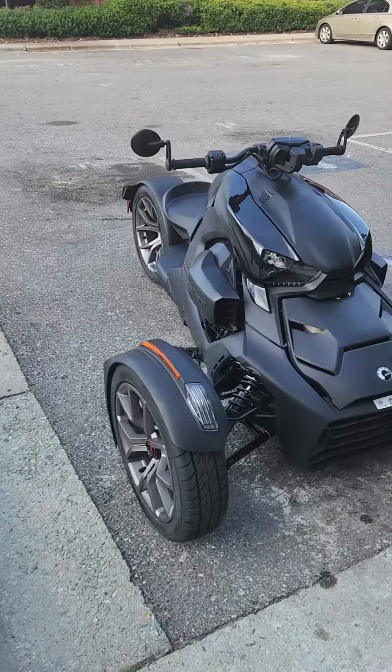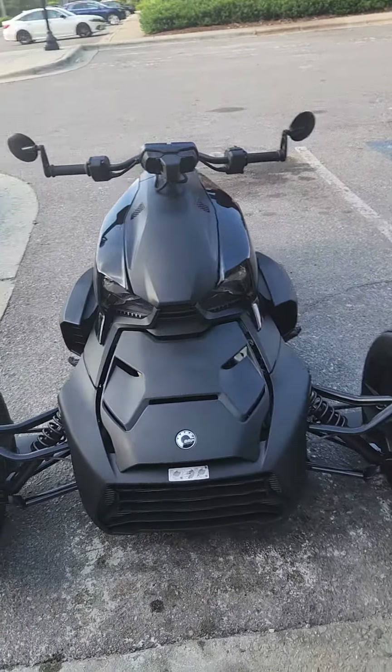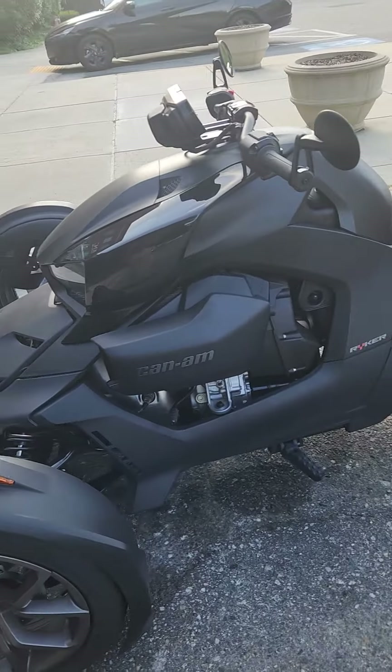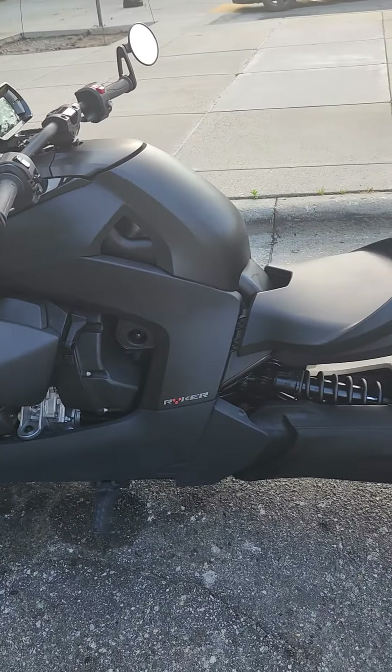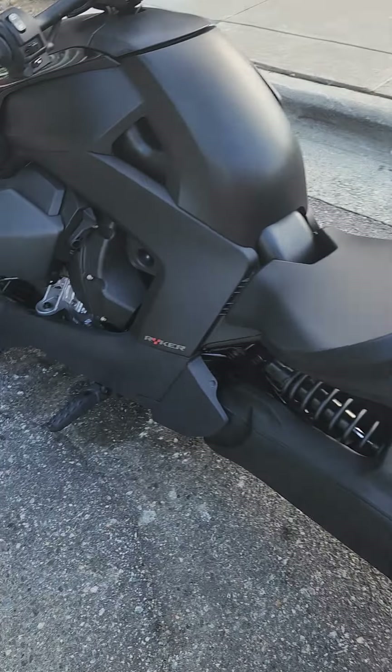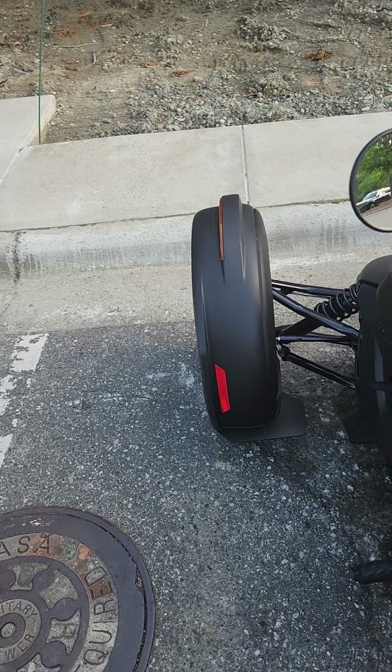What's going on, my people? This is your boy Ron, coming right back at you with another video about my Can-Am 600. This thing is awesome. A couple of things that I've learned since riding it — I would like to upgrade a couple of things.